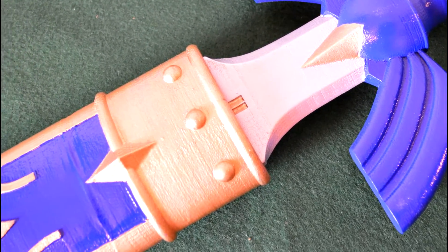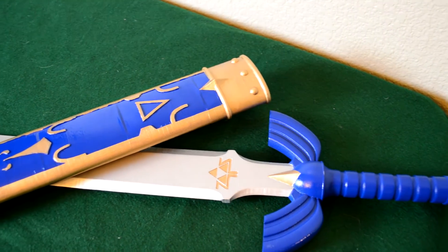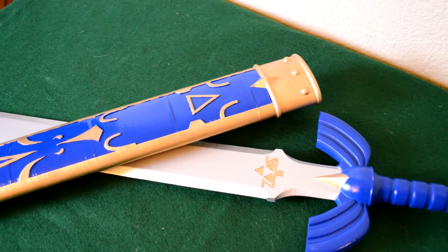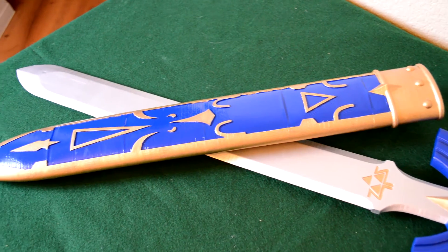My Master Sword finally had a home. Overall, I'm pretty happy with how the sheath turned out. Of course, now I feel like I'm obligated to build the shield, so I'm sure I will have a video of that in the future. But for now, expect to see some builds from Overwatch.